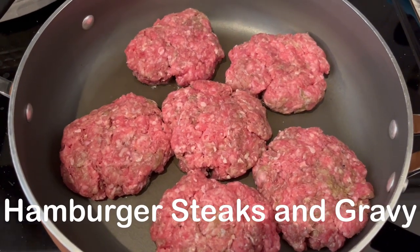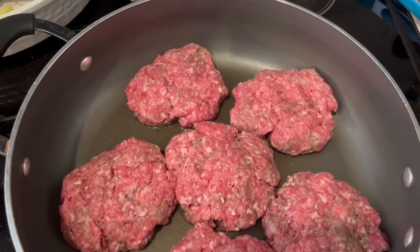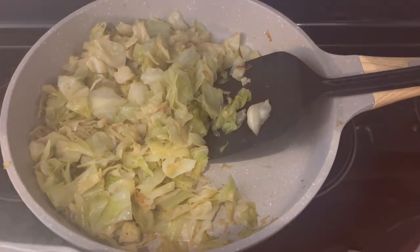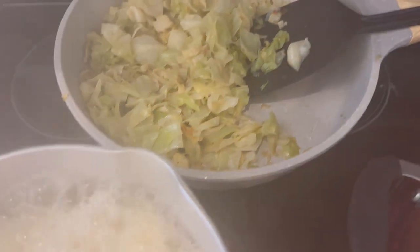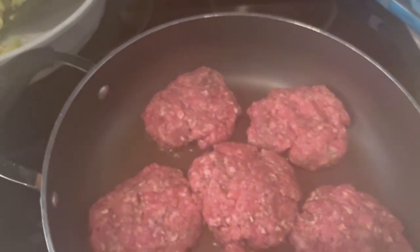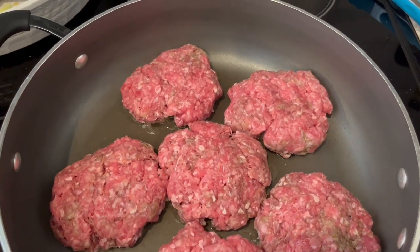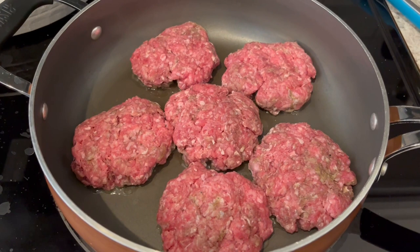For dinner tonight I am making hamburger steaks with gravy. Howard and I have not been feeling well, Harris has been sick too, and we really haven't been eating comfort food. I had a craving today so I made some cabbage fried in bacon grease, I'm boiling potatoes for mashed potatoes, and I've got my ground beef cooking - six patties of 80/20 ground beef seasoned with onion powder, garlic powder, salt, and pepper. I'll let these brown on both sides and then make a roux.